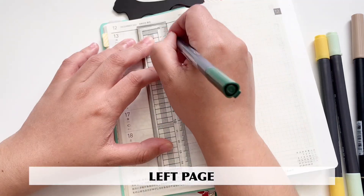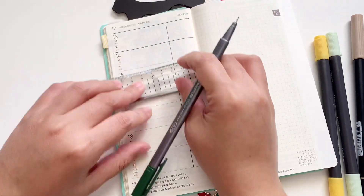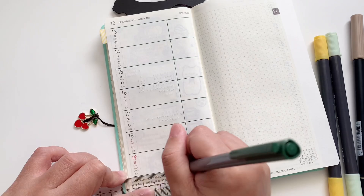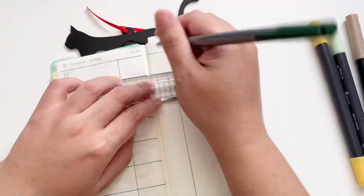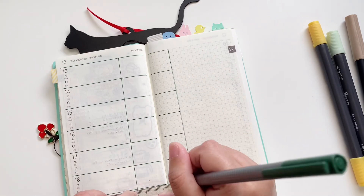First, I'm lining the page — doing the left page first — and I'm just deepening the lines that are already in the planner, as well as making a smaller section on the right-hand side. For the right page, I'm just deepening the lines of that little section that is already in the planner, and then I am extending the dailies onto there.